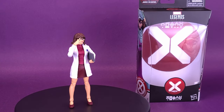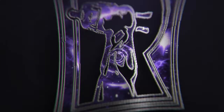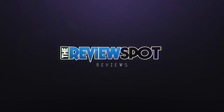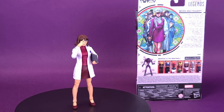Fighting for a cause, here's a look at the Hasbro Marvel Legends House of X Moira McTaggart. Through the course of many lives and deaths, Moira McTaggart pursues justice for all mutants.